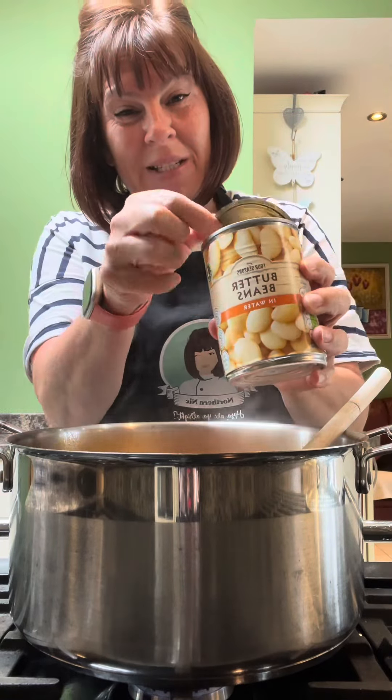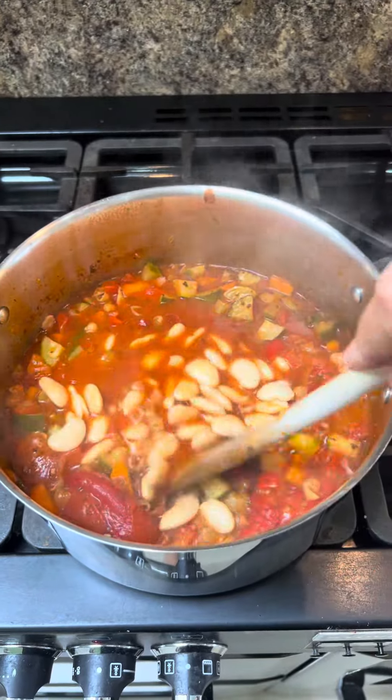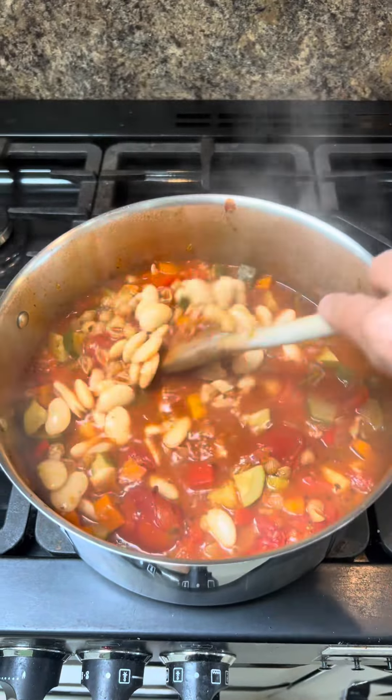I've drained a can of butter beans — in they go. Let it simmer for another 10 minutes. The pasta will absorb some of that liquid, so if it's getting too thick, add some hot water.